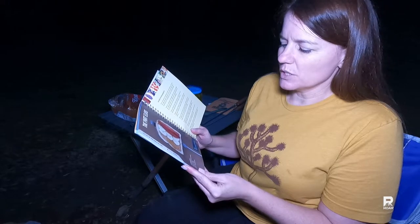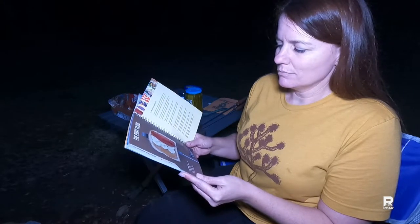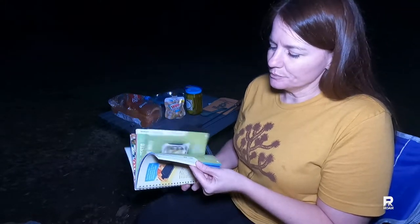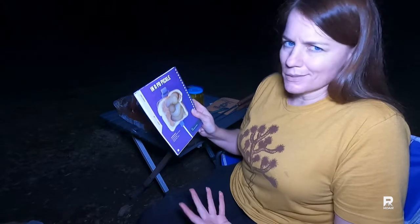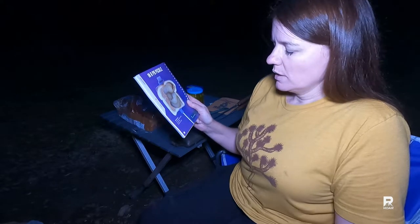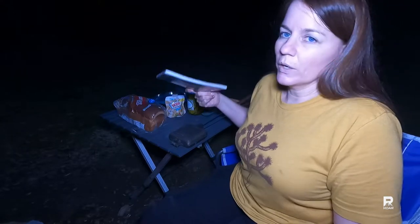I almost made the Elvis — the fat Elvis — which is peanut butter, banana, bacon. I got wheat bread, this is white bread, but use whatever bread you want. We're doing peanut butter and dill pickles, sliced, and lots of them.